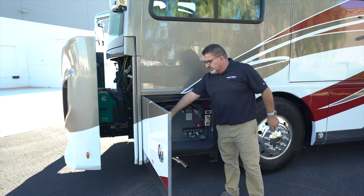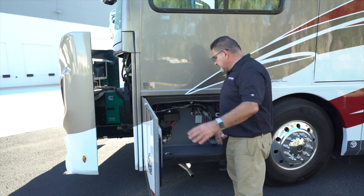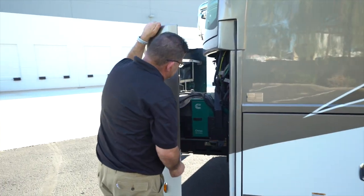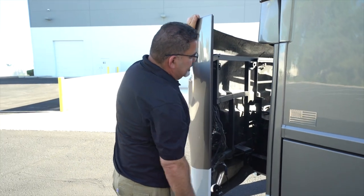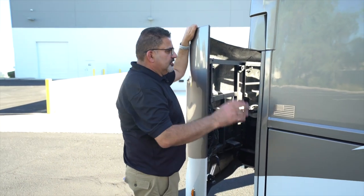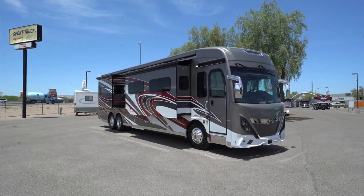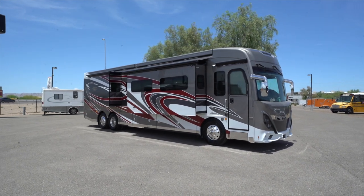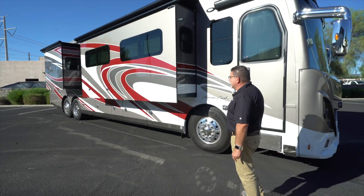There's a windshield wiper fluid fill — a large one available here. The generator is easily accessible from here for maintenance. Now with the slide out, I just want to talk a little about the paint. This is a four-color multi-stage paint that will keep the luster looking good for a long, long time.